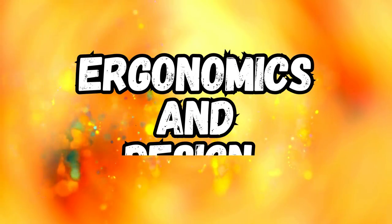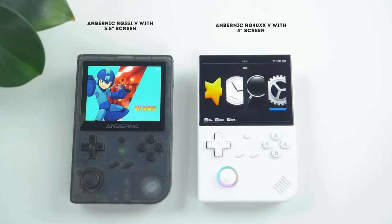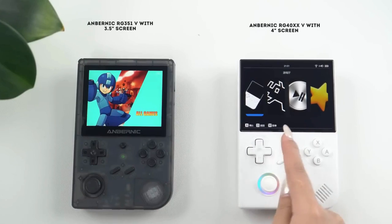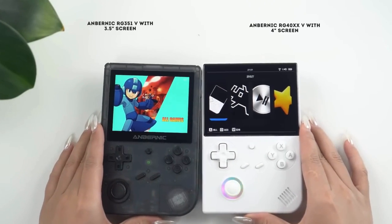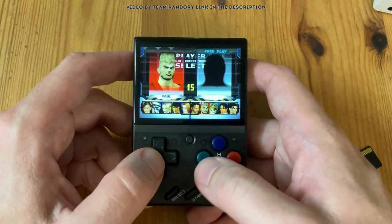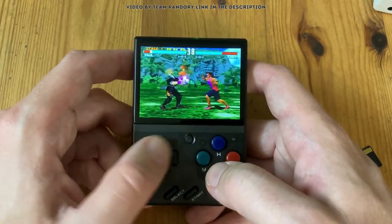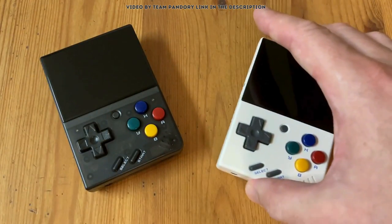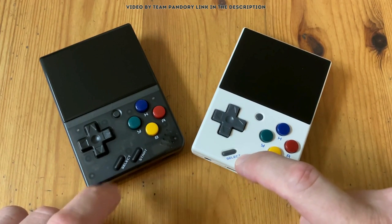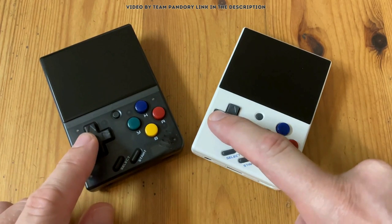When it comes to ergonomics and design, it is basically comfort versus portability with these two. The 40XXV boasts a larger 4-inch screen, providing a more immersive gaming experience. The larger size allows for more comfortable button placement and potentially longer gaming sessions, especially if you're an adult with larger hands. On the other hand, the MIUI Mini Plus lives up to its name with its more compact design. It has a 3.5-inch screen and a smaller overall footprint that makes it incredibly pocket-friendly. This portability is a significant advantage if you want to game on the go, and it would also work great as a gift for a smaller child.